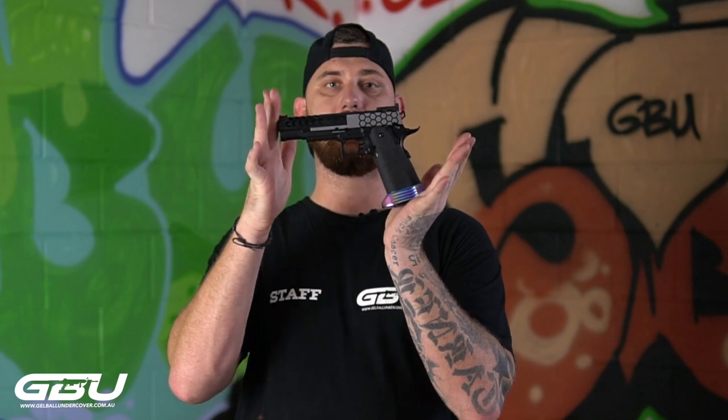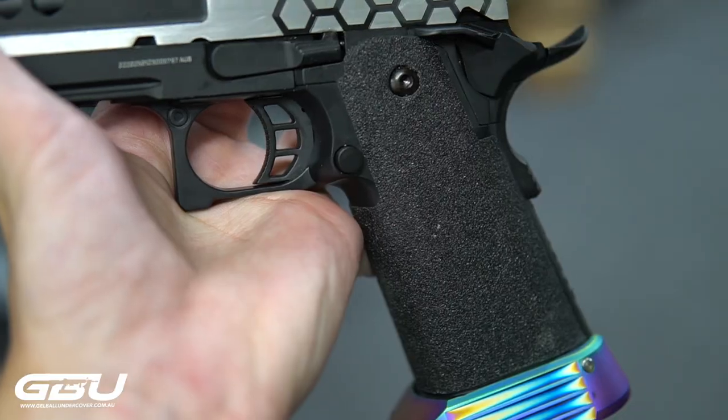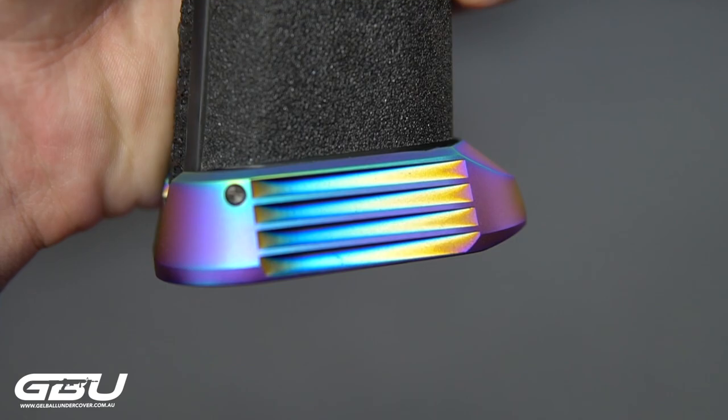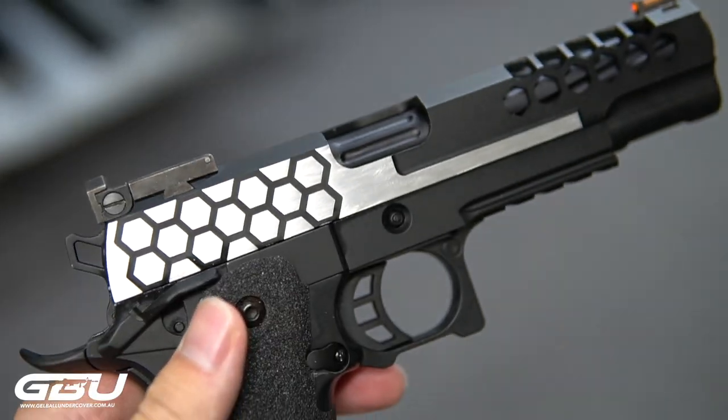Hey guys, Michael from GBU. Today I have a fancy little high capper that one of the boys in the shop has put together. It is running the CowCow Polymer Lower with the CowCow Grip Tape, CowCow Magwell — the iodized one — polished top half of the slide, and short stroked. With the CowCow lower, it's a lot more lighter and it feels a lot better in the hands as well.